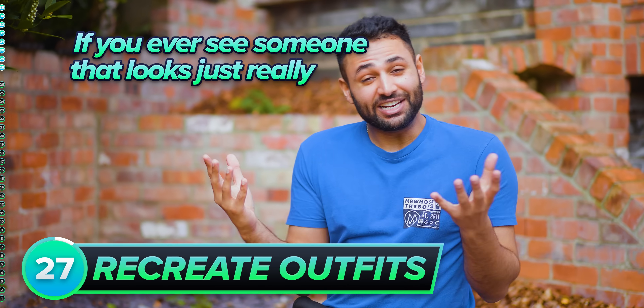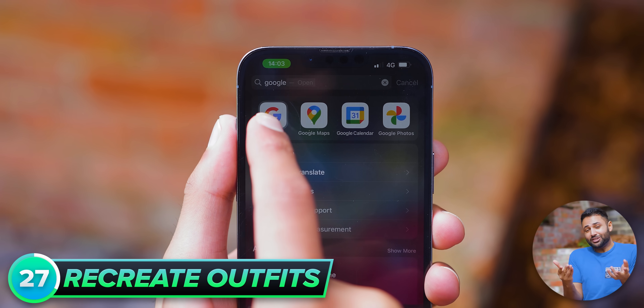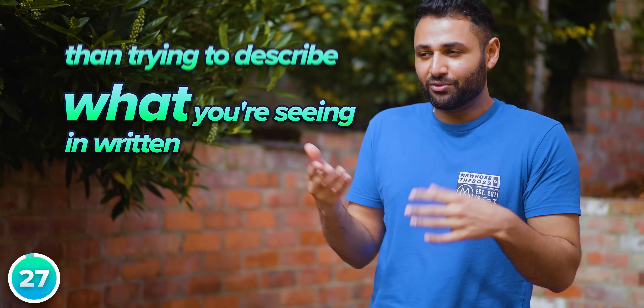If you ever see someone who looks really trendy and you want to recreate their outfit, all you need to do is head to the Google app, open up Google Lens, and just take a photo of it. This feature did start off pretty rough, but it's now become surprisingly capable. It is far easier than trying to describe what you're seeing in written language.